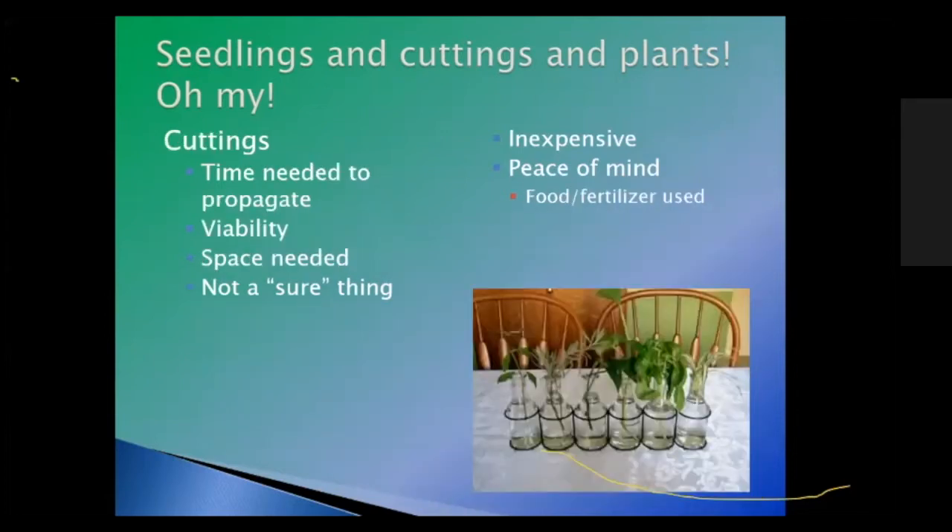Cuttings. You need time to propagate — depending on the plant, it can take several weeks to several months. Not all cuttings will come to fruition; you'll have some losses, though not usually huge. If you definitely want four basil plants, you should probably do six to eight to make sure you get those four, and the extras you can trade with friends.